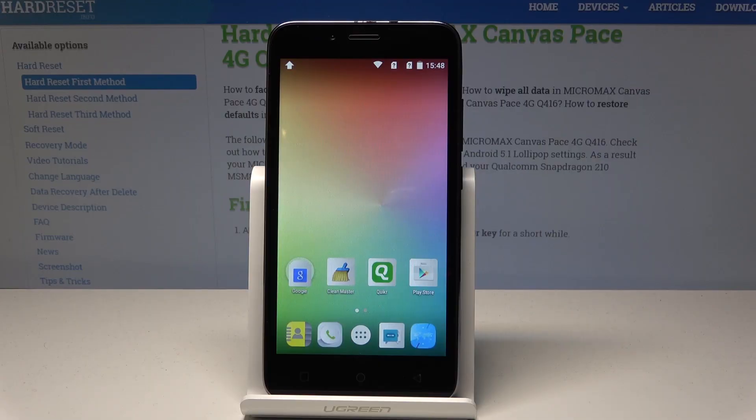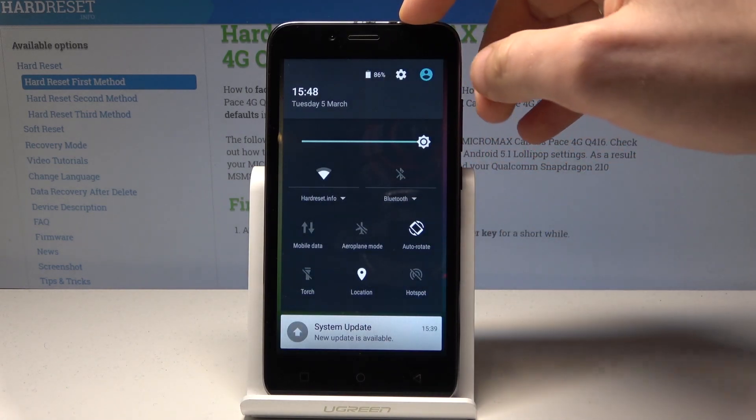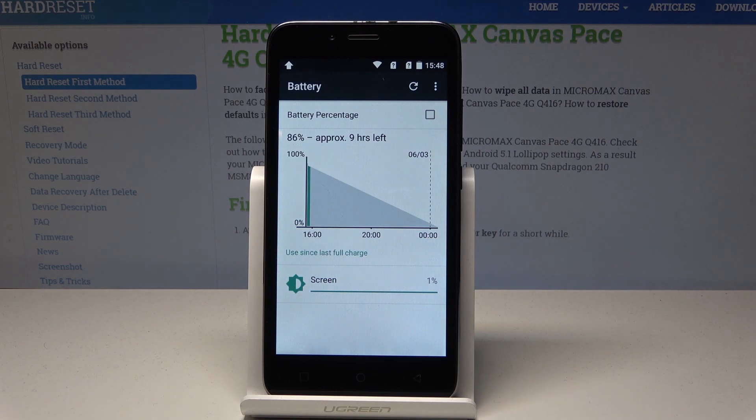Here I have the Micromax Canvas. Let me show you how to enable battery saver mode on this device. If you would like to do it really quickly, let's use the upper bar twice, and here let's tap on the battery icon right here.